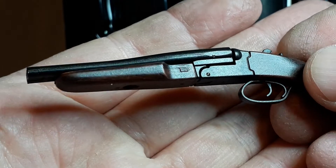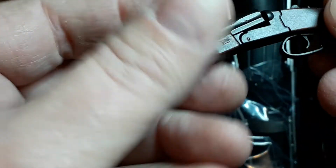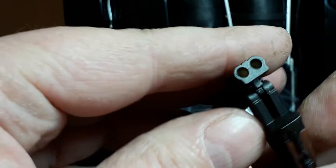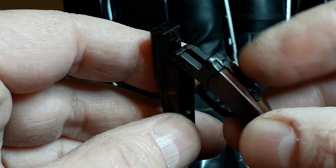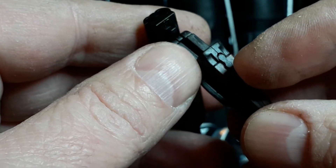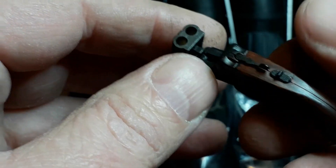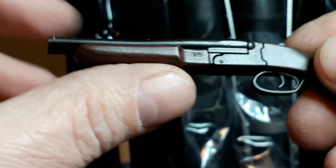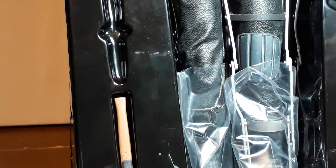Got the shotgun. It's nice — it's got a dark wood effect to it, it's not actually wood. Got the little selector — that flicks from single barrel to double. Nice thing. Got the two triggers, very nicely done. It's got two shotgun shells in the packaging.